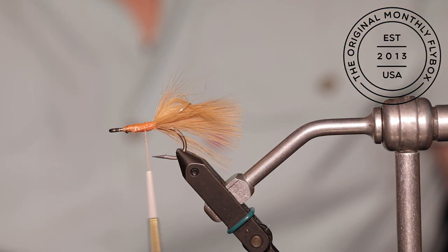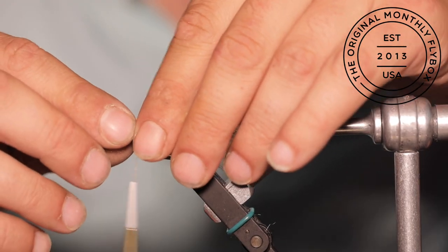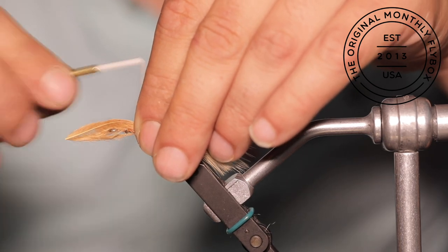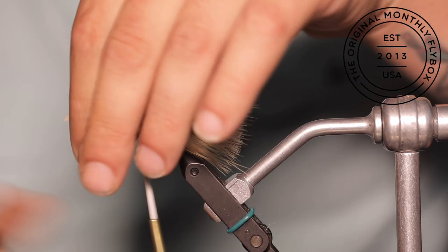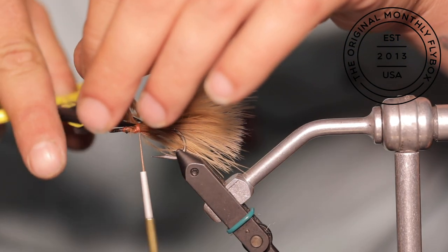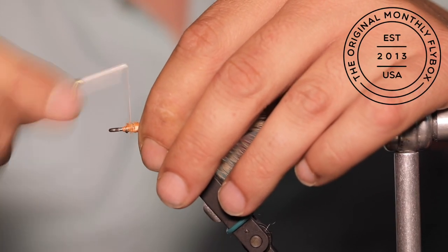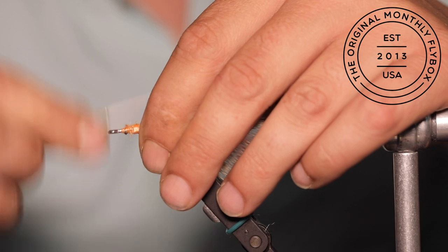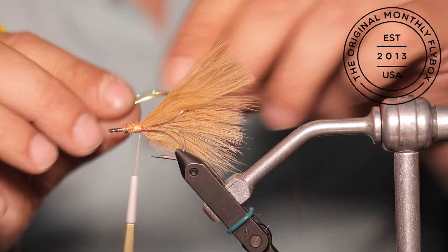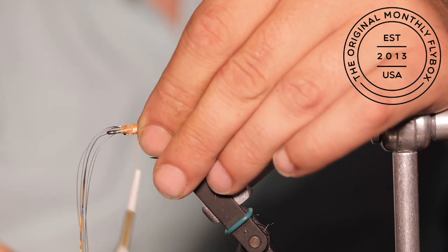Then bring your thread back down. Now we are going to take one more clump of marabou and tie it in over the weed guard, making sure the tips line up with the previous clumps we tied in earlier. Then cut the tag end and make thread wraps covering those cut ends. Take 5 or so strands of flash and tie the center of it in off to the side of the hook shank.